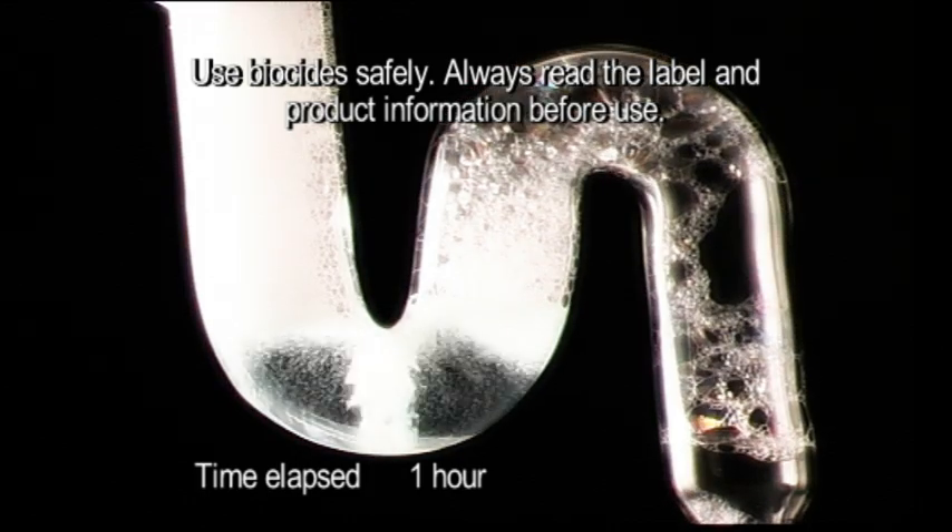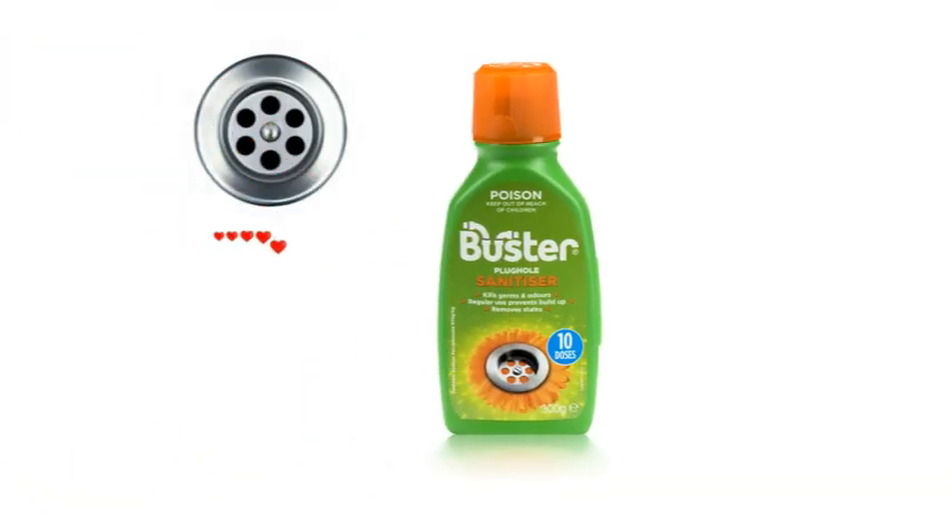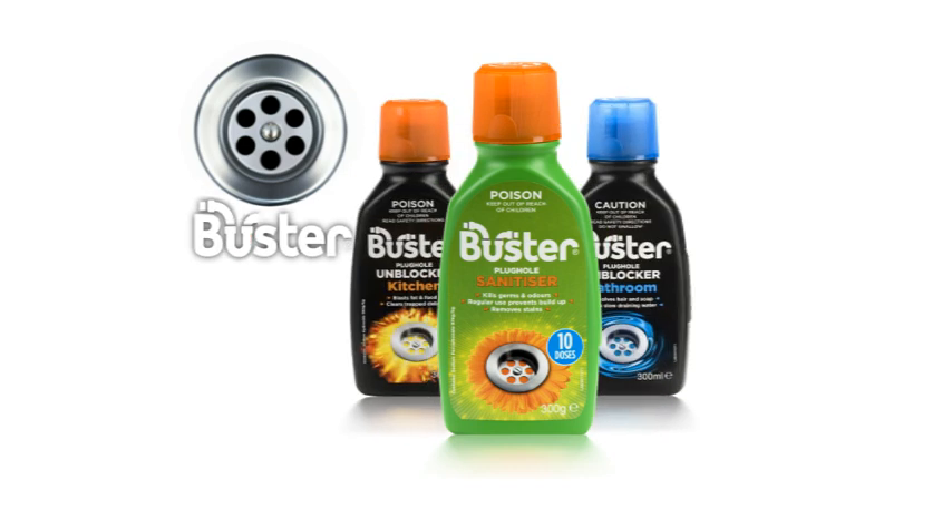You can even use it in your washing machine and dishwasher. Give your plug holes some love with Buster Kitchen Plug Hole Treatment, because plug holes need love too.